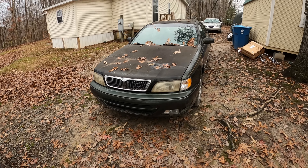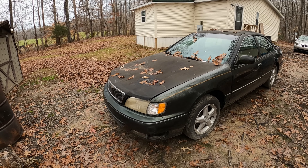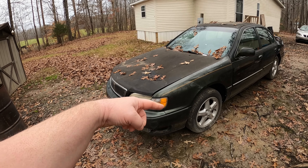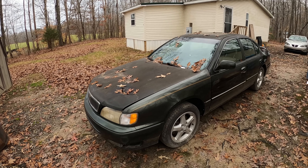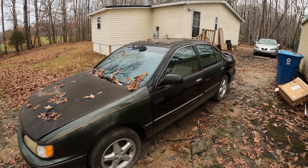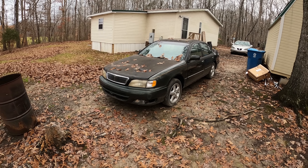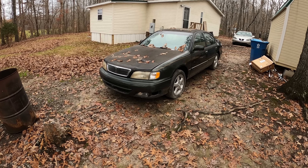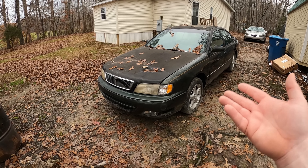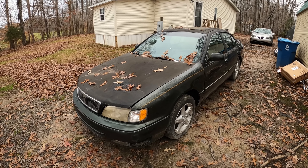It starts right up and runs pretty good. There's a nasty exhaust leak — the flex pipe under the motor is actually broken, so that's got to be fixed. But at least it is running now, and running better than it did before. Since the car has been sitting for a year and a half, it has really old gas in it, so it will run even better once we get fresh gas in there.